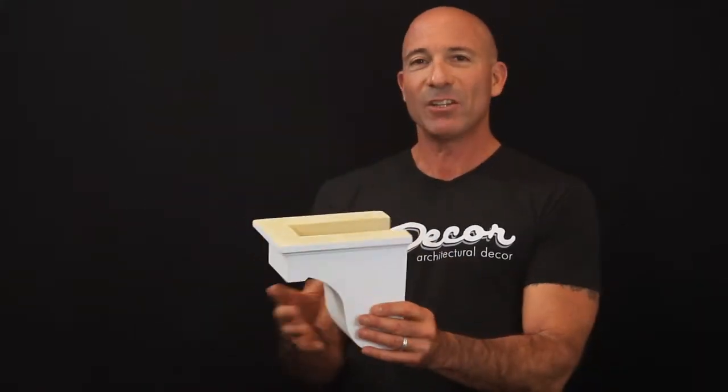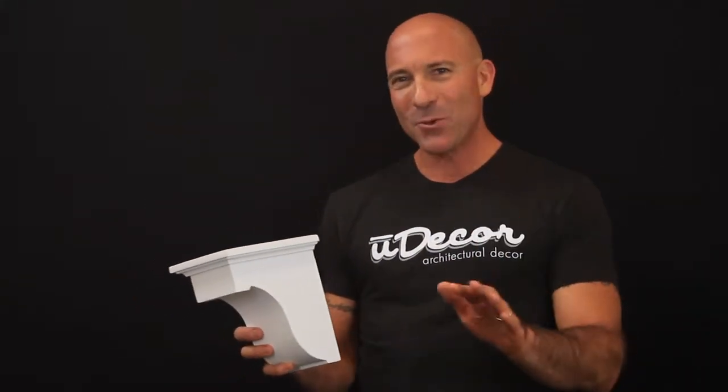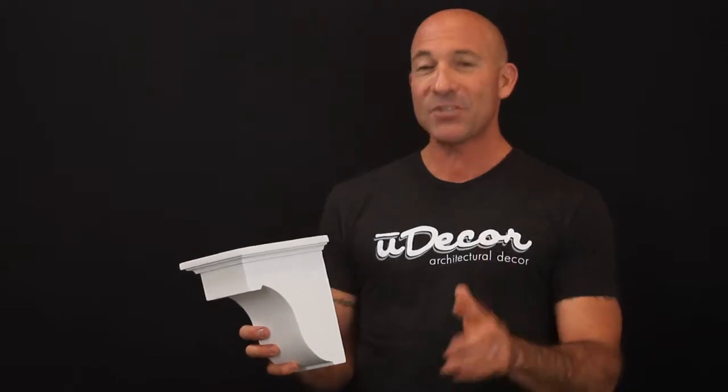Easy to install with a little adhesive, and voila! You'll be amazed what a difference these corbels make at such an affordable price.